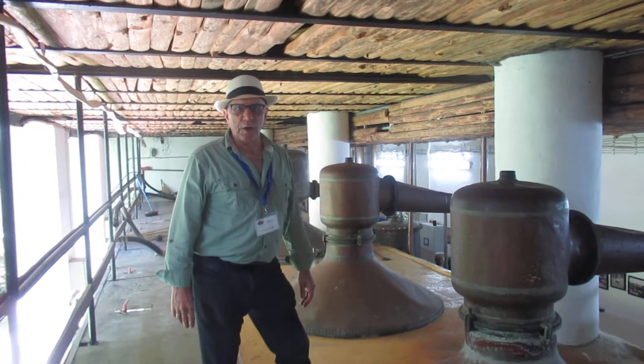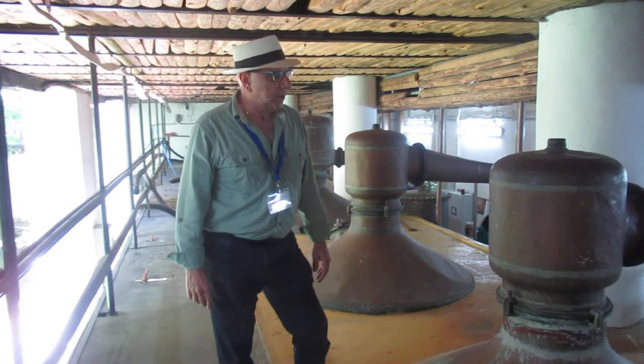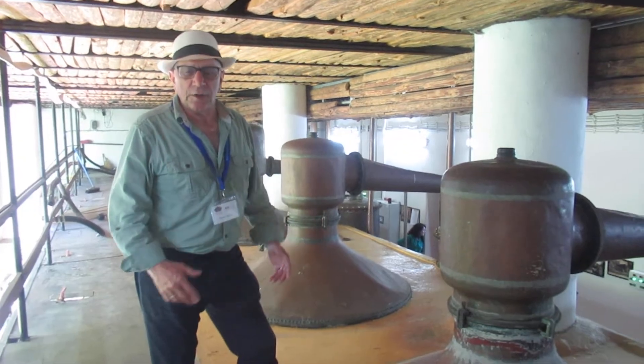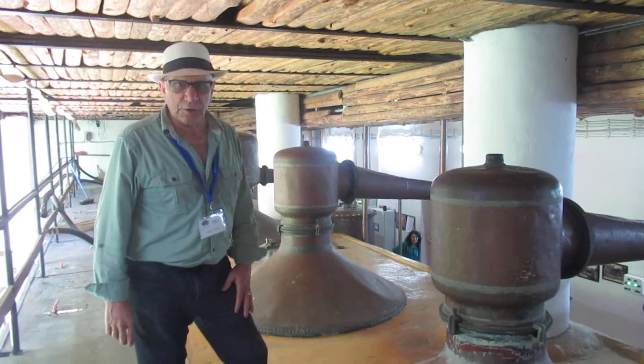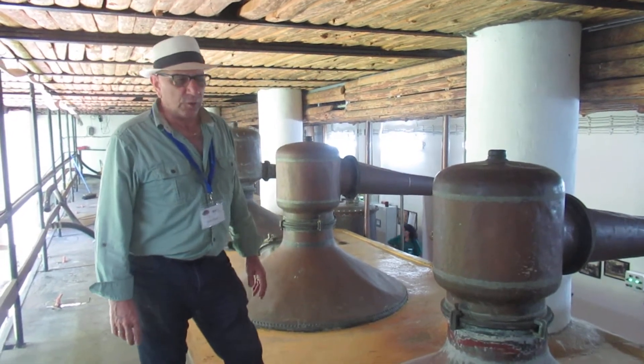Hello again. This is Robert Seidel, President of the Essential Oil Company. Now we're in the traditional water and essential oil manufacturing process, built in 1909, here in Bulgaria in the Rose Valley.